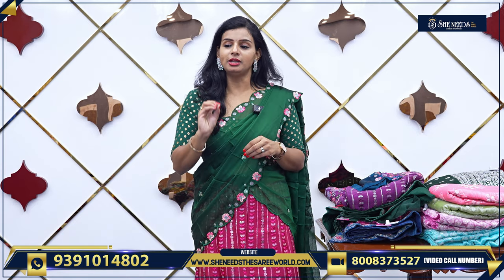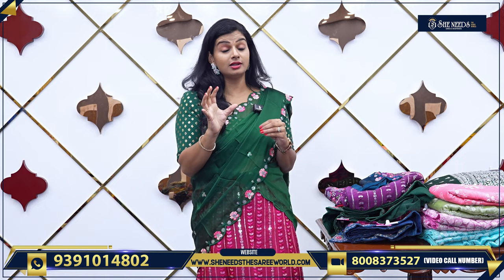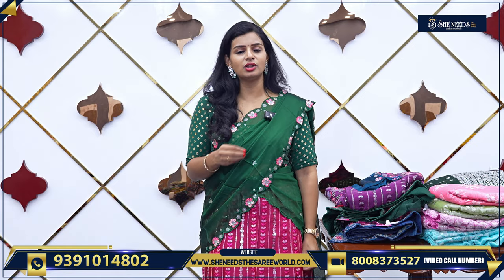They are very beautiful. Otherwise, for the reception, the parties — they are very beautiful.